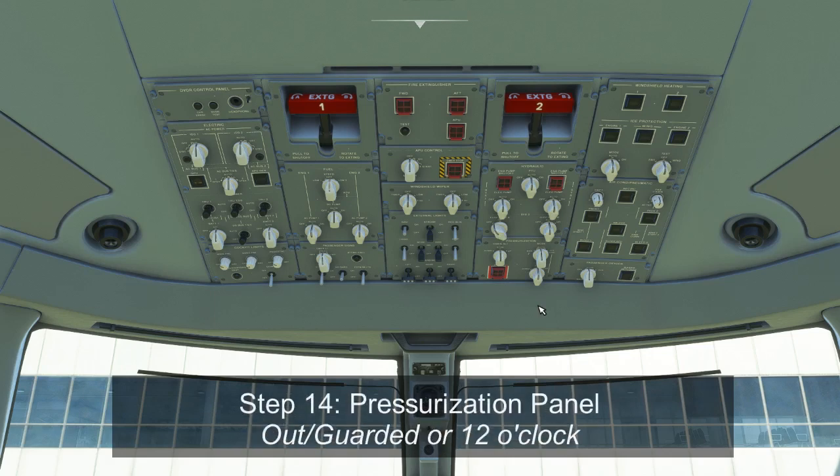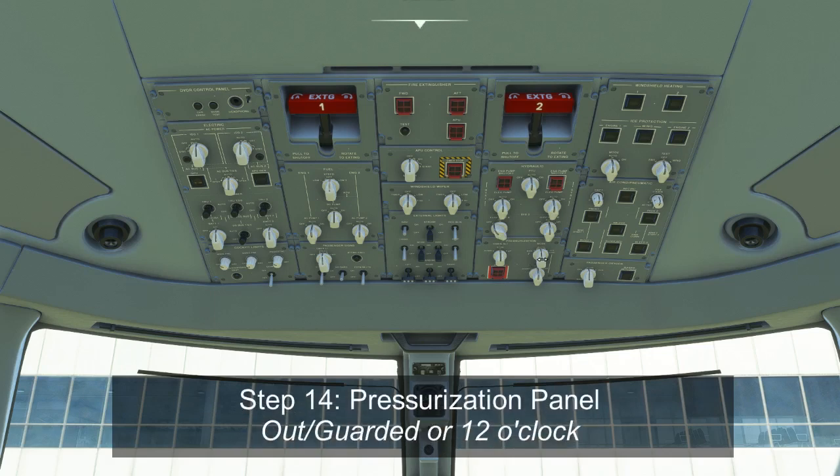Below this is the pressurization panel. The mode switch should be at the auto position, the cabin altitude at the center stop position, the LFE selection knob at the center position, and the dump switch in the out and guarded position.